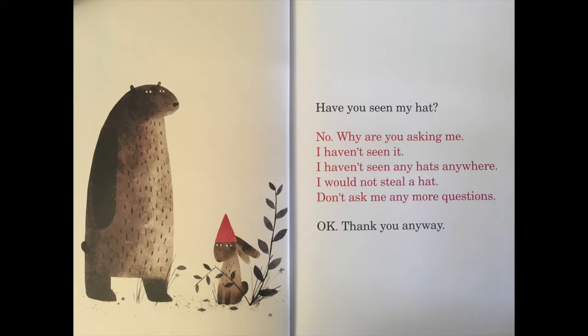Have you seen my hat? No, why are you asking me? I haven't seen it. I haven't seen any hats anywhere. I would not steal a hat. Don't ask me any more questions. Okay, thank you anyway.